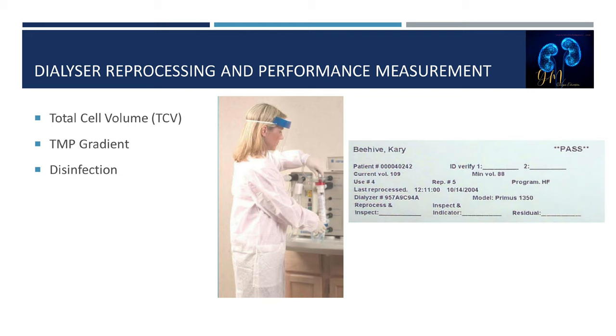Next we'll discuss dialyzer reprocessing and performance measurements, performed after the dialyzer is rinsed and cleaned. The dialyzer will be tested for total cell volume (TCV). The total cell volume must be at least 80% of the original TCV, as a 20% decrease in TCV equates to a 10% decrease in small molecular clearance. Many dialyzers fail to reach more than 15 reuses due to low fiber cell volume, usually caused by excessive clotting during dialysis.